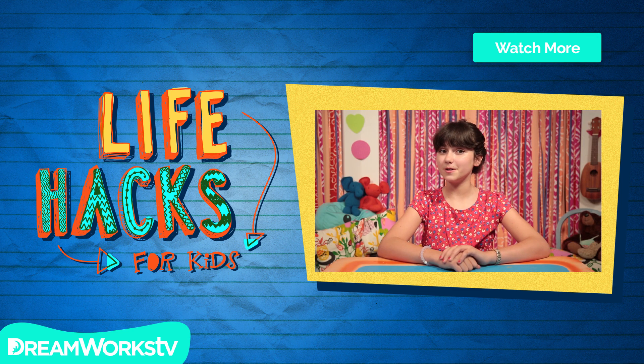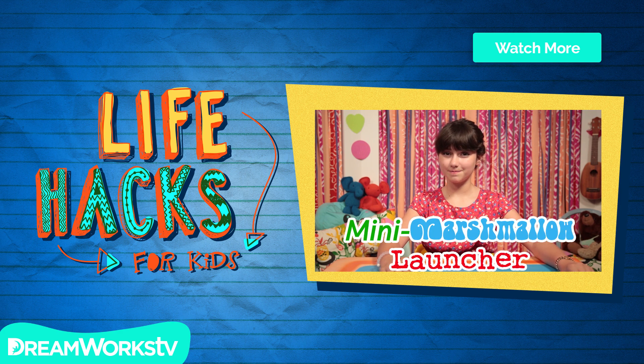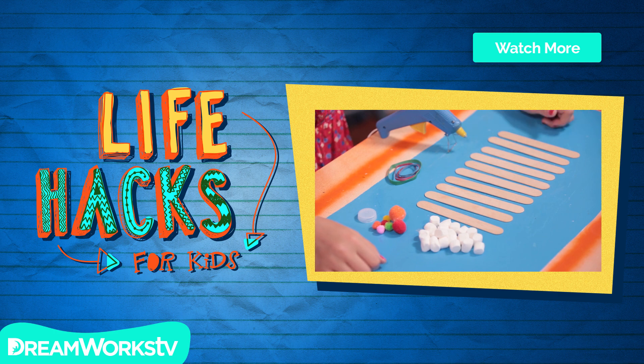Now that we've eaten our food, it's time to play with our food. Let's make my mini marshmallow launcher. For this hack, you'll need ten popsicle sticks, four rubber bands, a bottle cap, hot glue, and mini marshmallows or pom-poms.